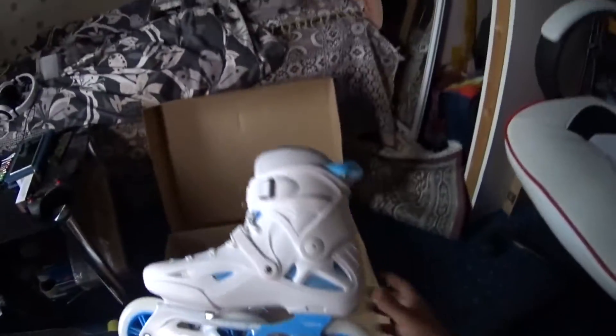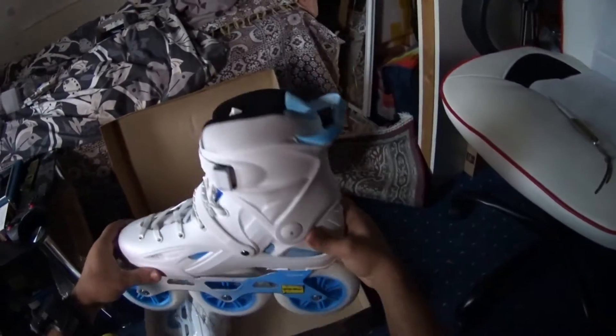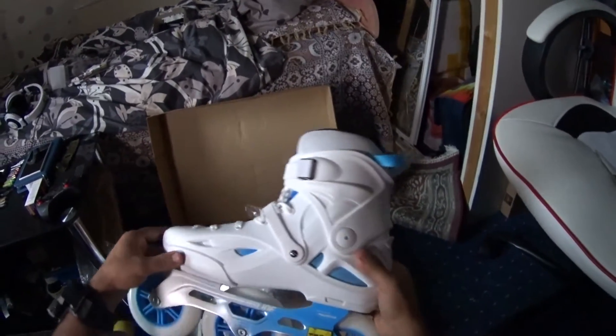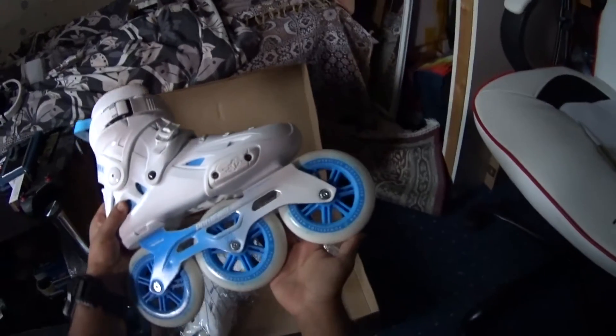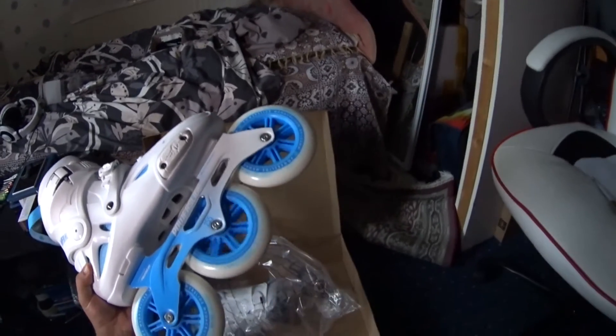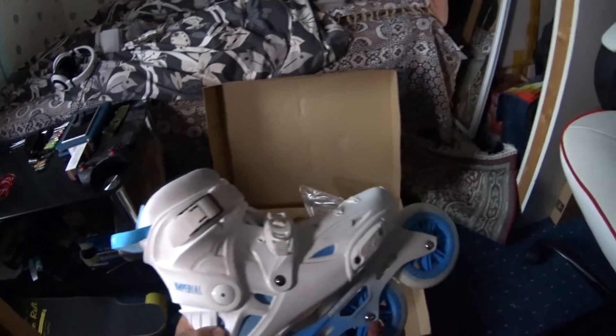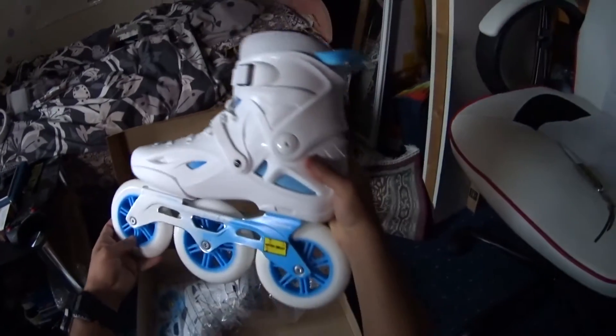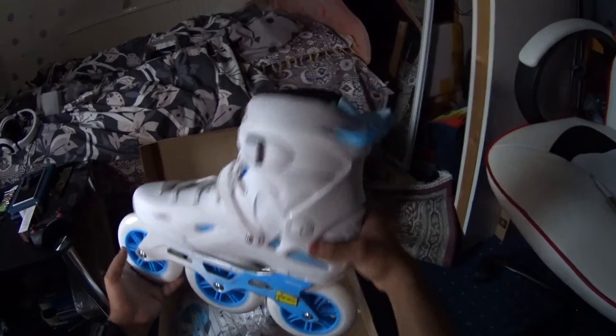I couldn't find one that is smaller, but hopefully they fit me. If they don't, the funny thing is I've got them for some future-proofing, so that's all cool. Look at the freaking wheels — that's really one of the main reasons I got them. The wheels. I'm not good at skating but I will sort of get better, I guess. Look at the size of those wheels.